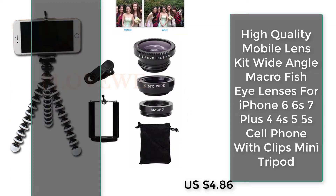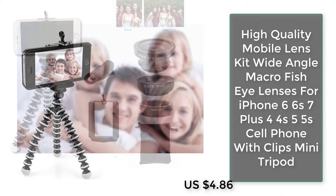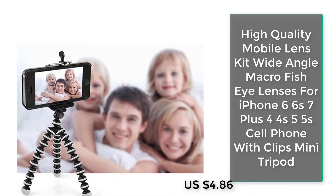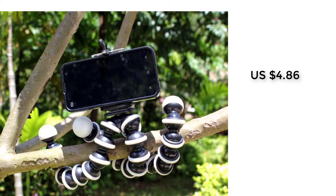Number three: High-quality mobile lens kit — wide-angle, macro, and fisheye lens for iPhone 6, 6s, 7 Plus, 4, 4s, 5, 5s cell phones, with clips and mini tripod.